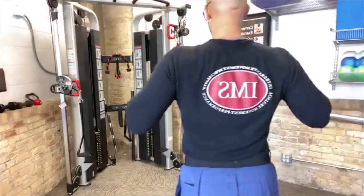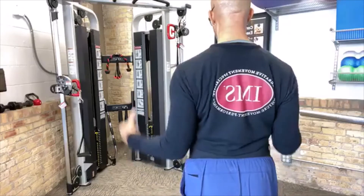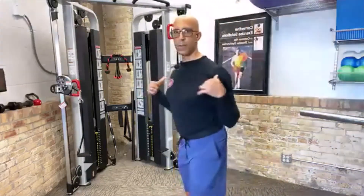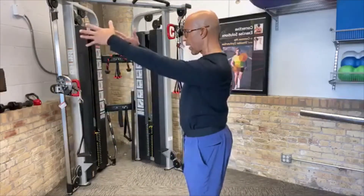Looking at the mechanics of the shoulder — what we do not want to do is fully retract the scapula as an exercise strategy. Let me step close and turn my back here. This is where the scapula relatively should be: slight upward rotation and posterior tilt. But when you fully retract and depress the scapula, look how narrow my shoulders get. That's not the position you want.